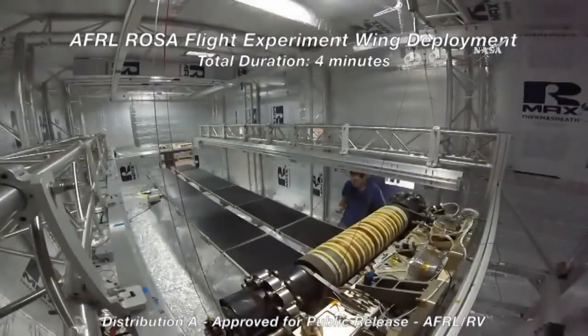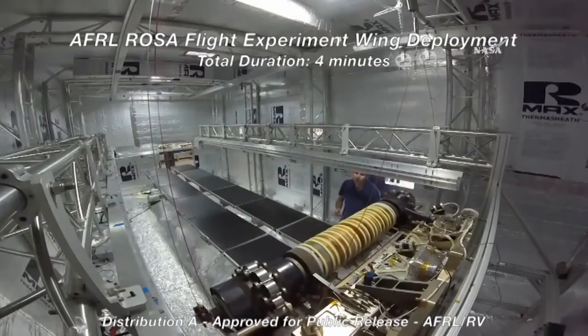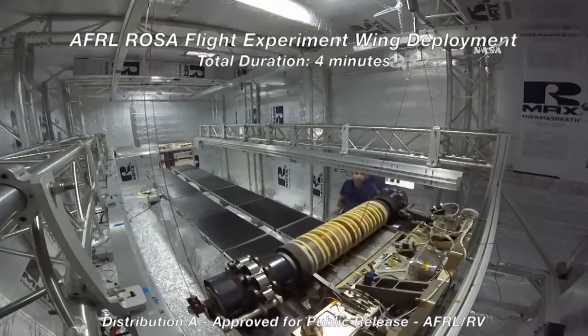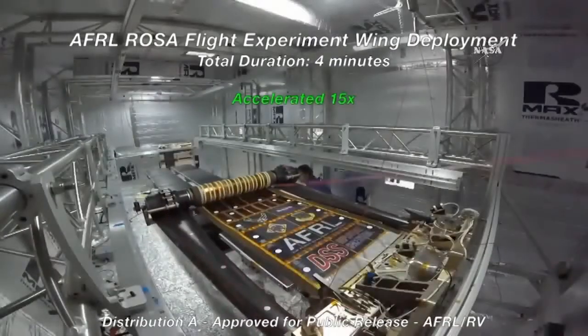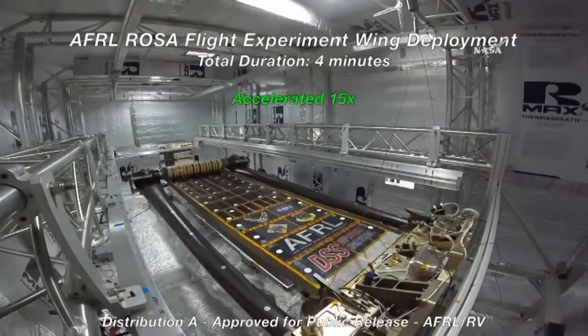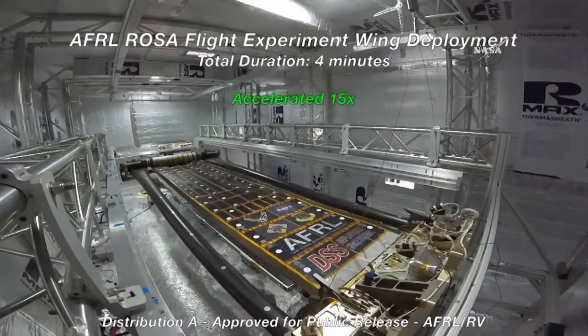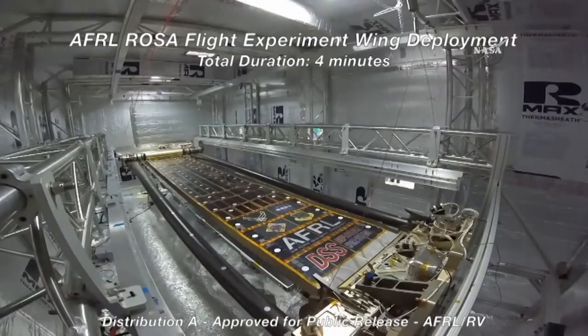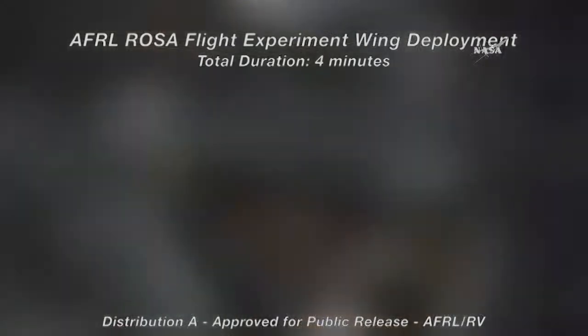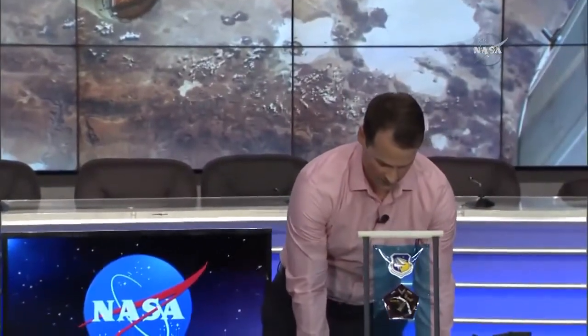We'll run those dynamics experiments in full sun, full shadow, and during eclipse exit. Now the deployment video gives you a real-time sense of how this wing deploys — that's the actual speed. We have some dampers that restrain the strain energy in those tubes. In the center is the photovoltaic blanket, and you can see the mass simulators unrolling with white photogrammetry targets distributed on the blanket. Near the end of deployment, there's not much motion at all, which is a good thing — we want the wing to be nice and controlled.